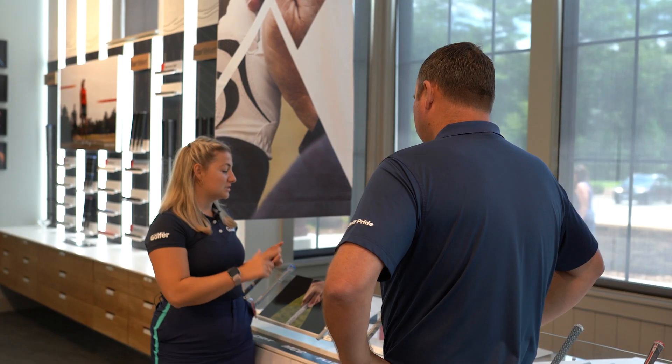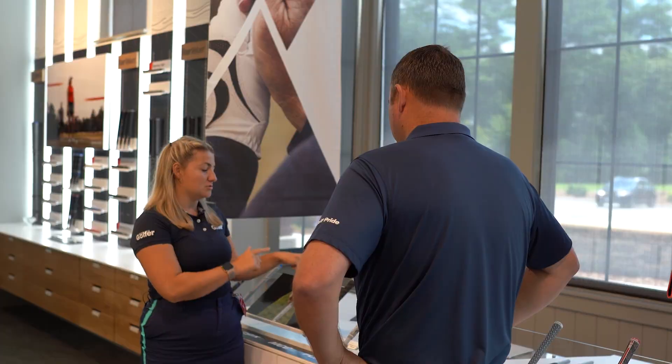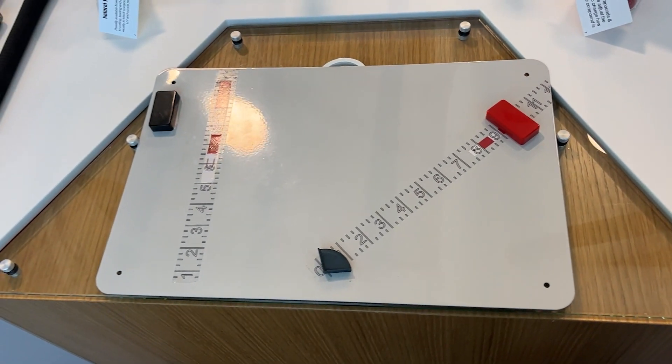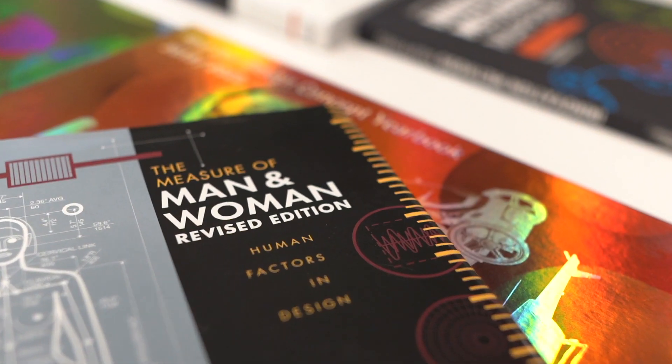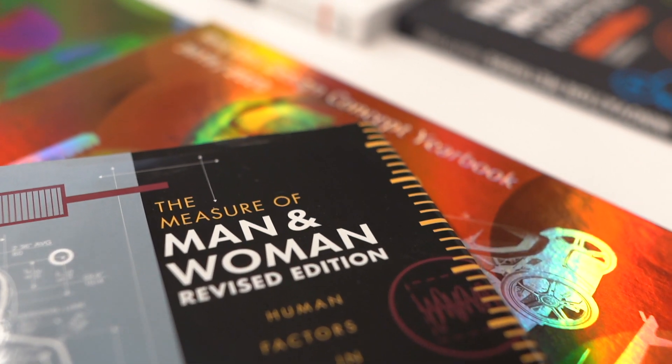For someone who maybe couldn't come in here and use that, is there something else they could reference — like what size glove they're using? On golfpride.com, we actually have a version of this measurement device and we do reference glove size as well, so there are two different tools on our website that can help with that.